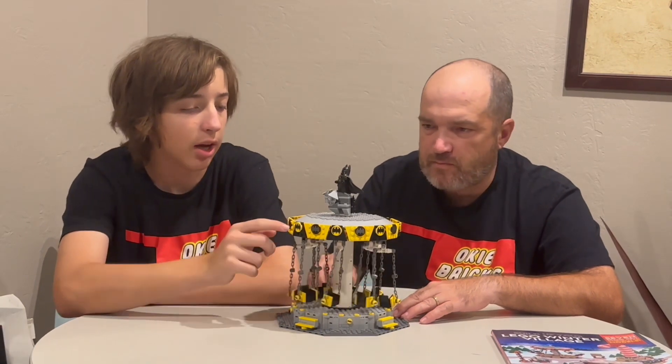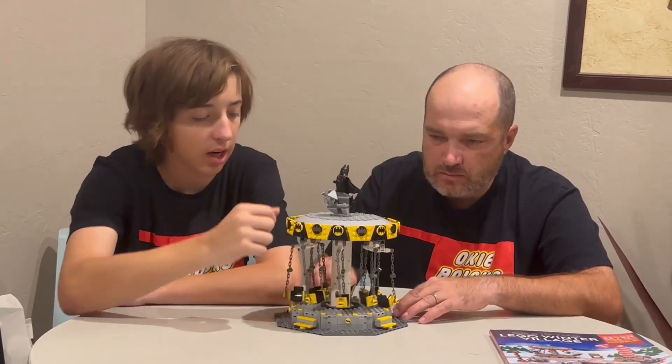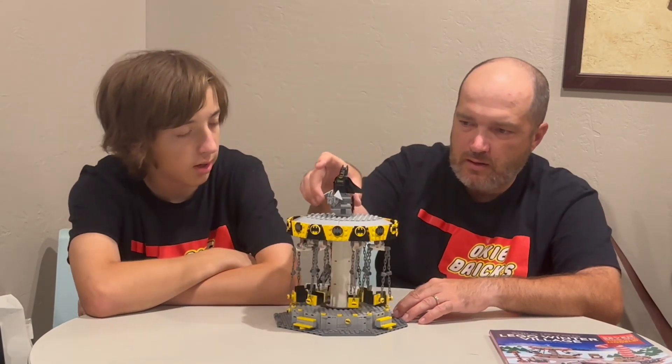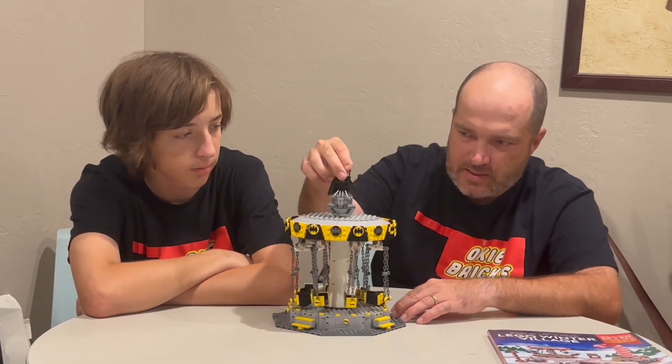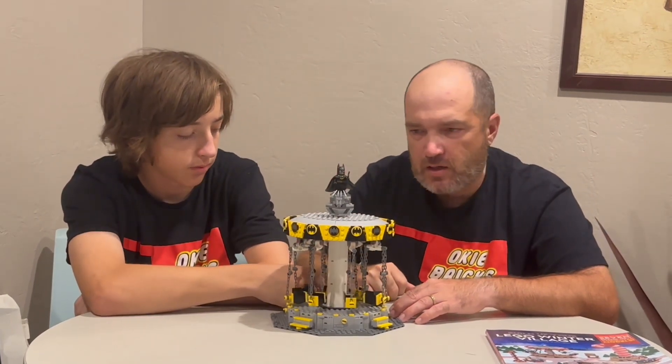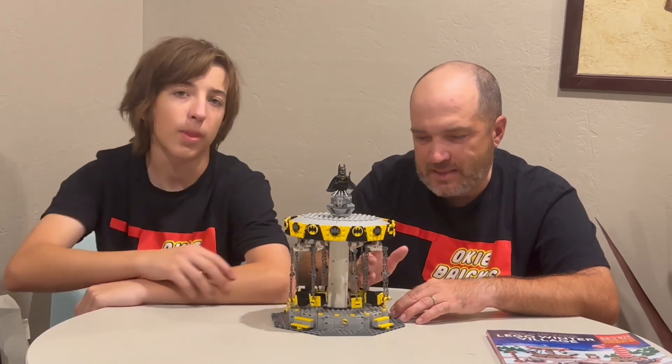We've got kind of a black and yellow theme going up on here, and then of course the Batman symbol. And you'll recognize this Batman here — this is the Batman from the new poly bag that's come out. It's got the hard cape on it and we wanted to put it on top, and we're pretty excited about it.